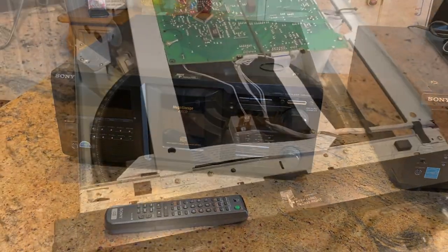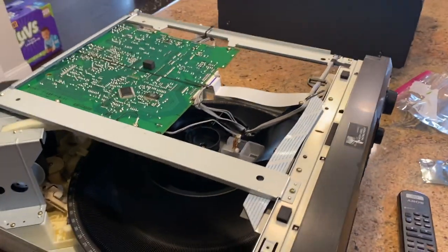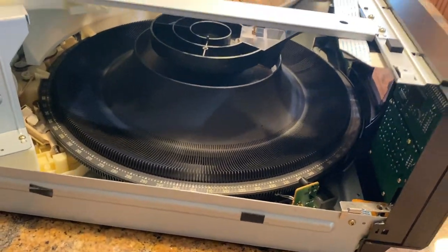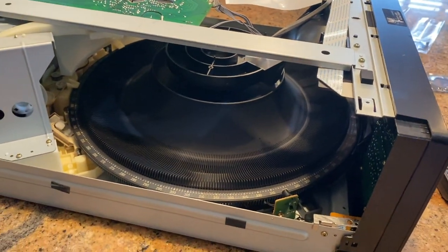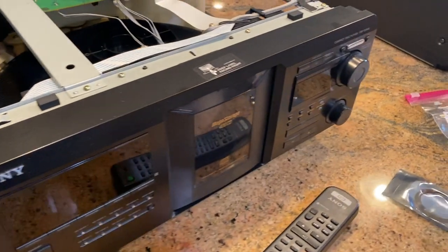I took the top off — had the bolts and nuts off — and I'm going to show you what it looks like inside. This holds 400 CDs and it's actually very light, so it's not as bad to ship as you think. You just need a big box.